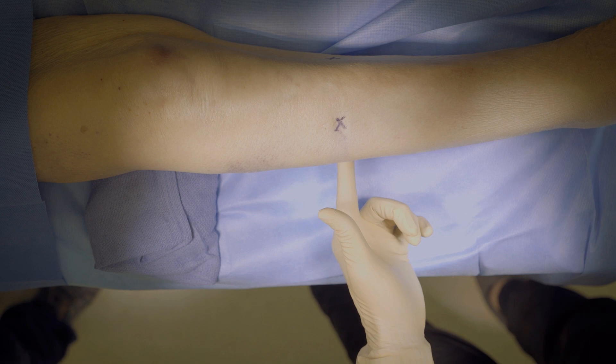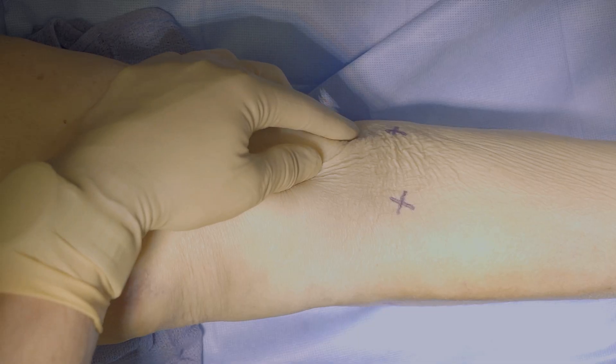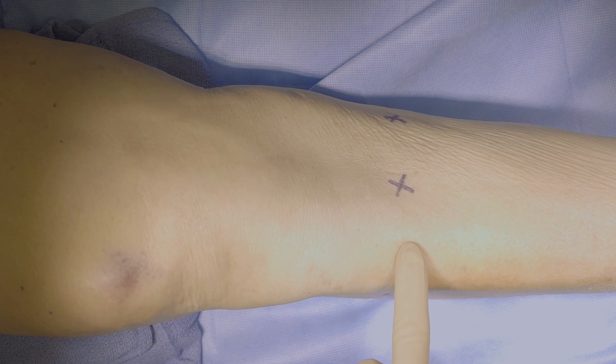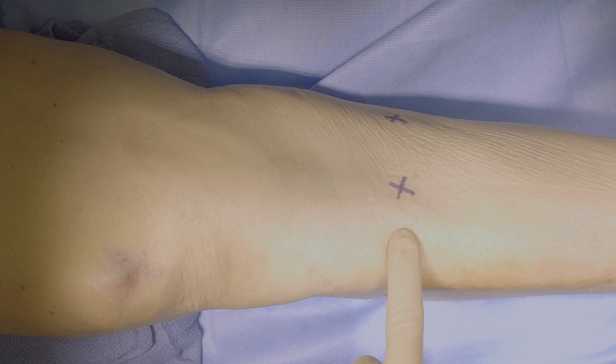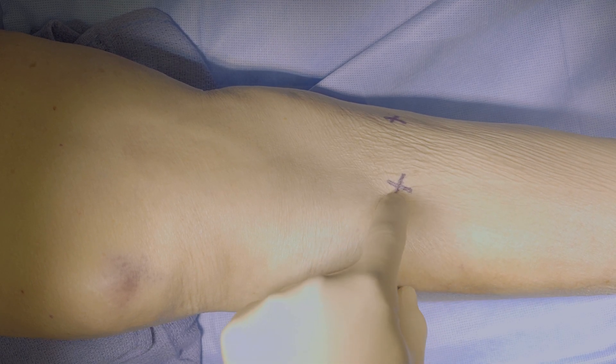The superficial posterior compartment is the easiest to find. This can be palpated in the middle of the calf, approximately one-third down the leg. The deep posterior is most reliably found by having the patient externally rotate their hip, then palpating just posterior to the medial border of the tibia.